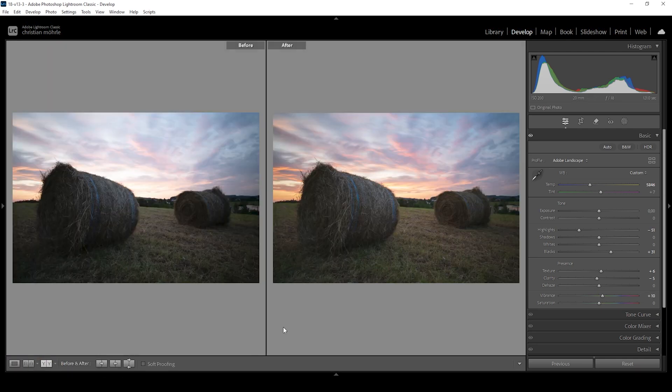You can see exposure-wise it looks much better, especially those bright areas in the sky. Color-wise it's also much more intense already. But before we continue with the color grading, of course, we want to work on the masks. So let's do that — go ahead and open up the masking panel.